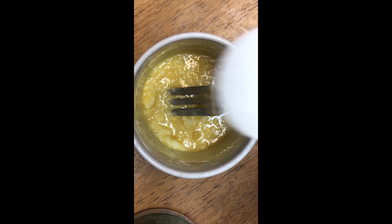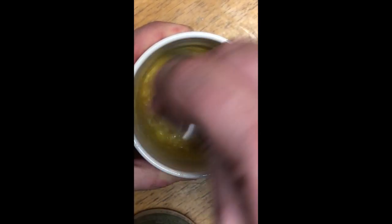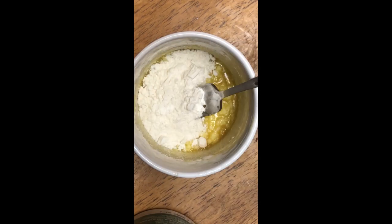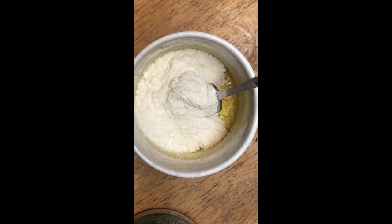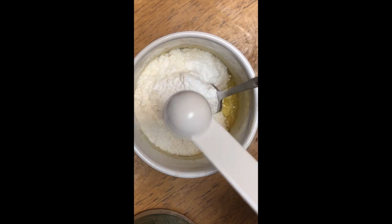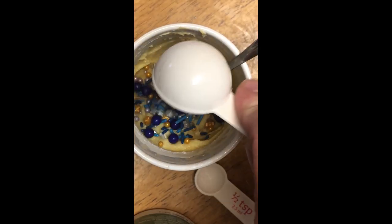Two tablespoons white sugar. Four tablespoons all-purpose flour. Half teaspoon baking powder. One tablespoon of your favorite kind of sprinkles.